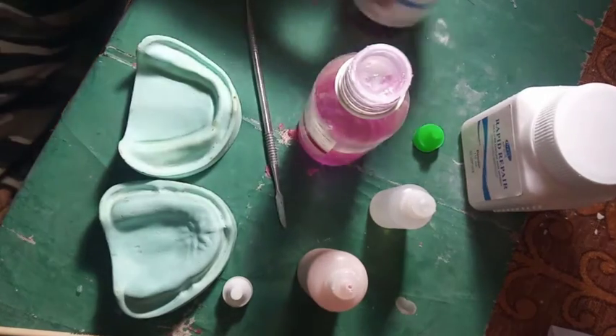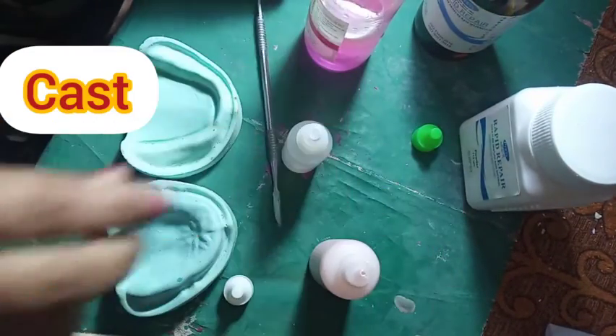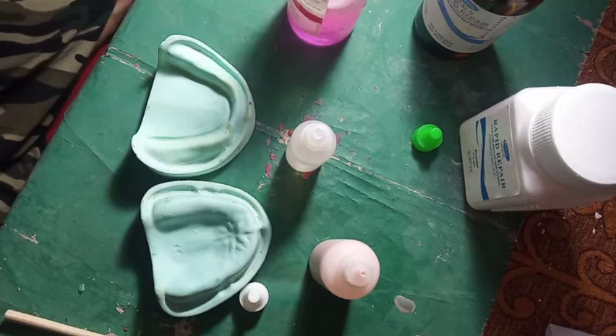So, what do we need? Monomer, Polymer, an eye dropper. And we need two casts. We need a cold mold seal. We need a brush to apply it. We need a carver to remove the acrylic from the cast.